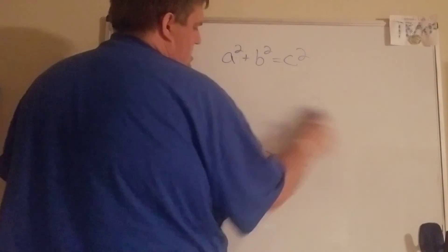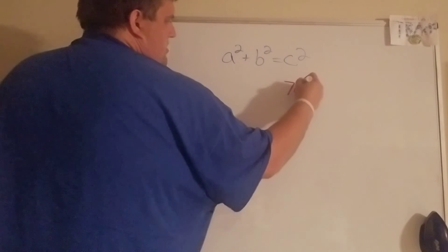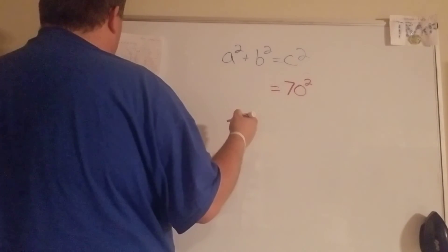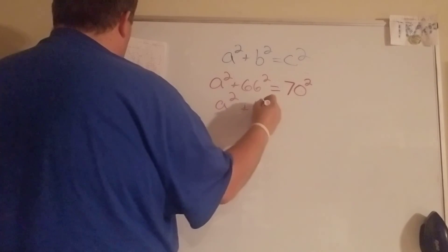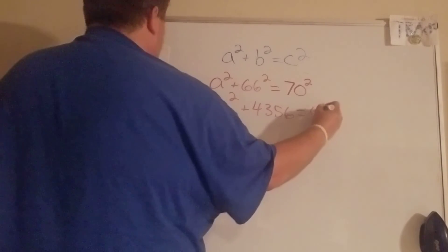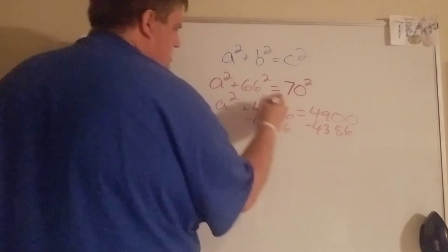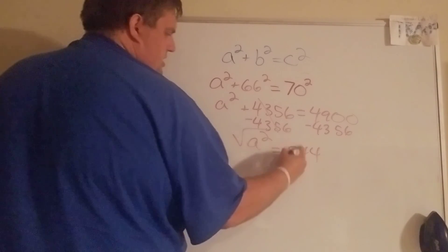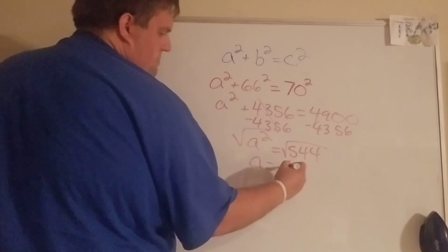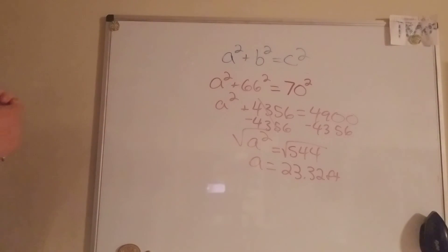Number five — this time we know 70 is the hypotenuse, so that goes on the c side, and then 66 can go over here. Figure out what those are squared — this time we have to subtract again. A squared equals 544, then square root it, and we get a equals about 23.32 feet.